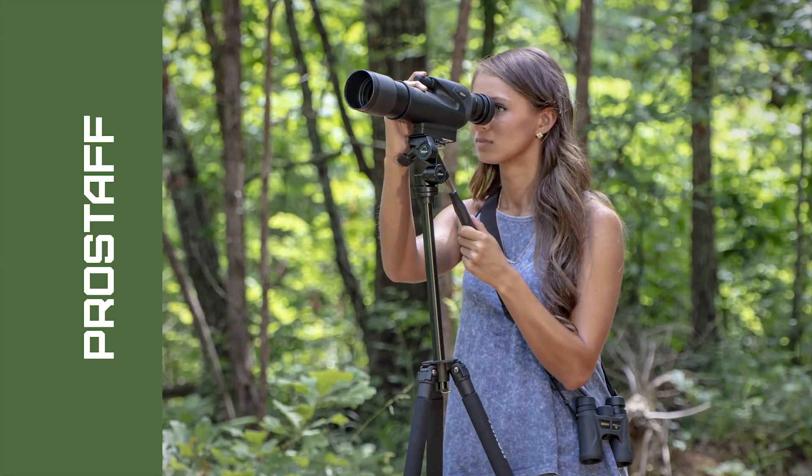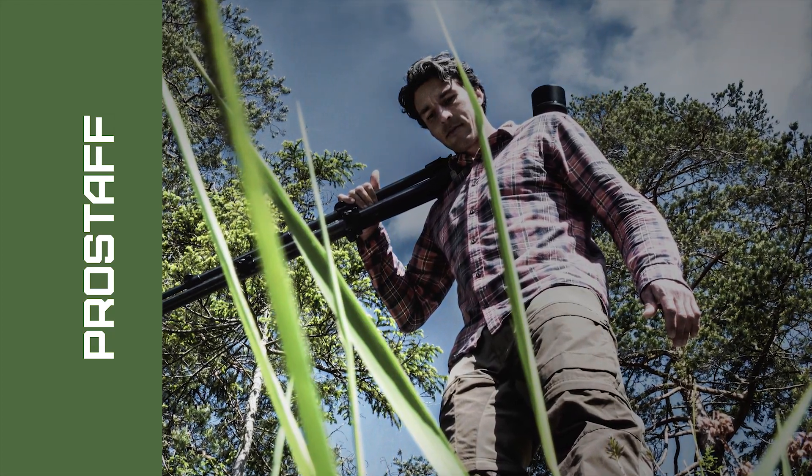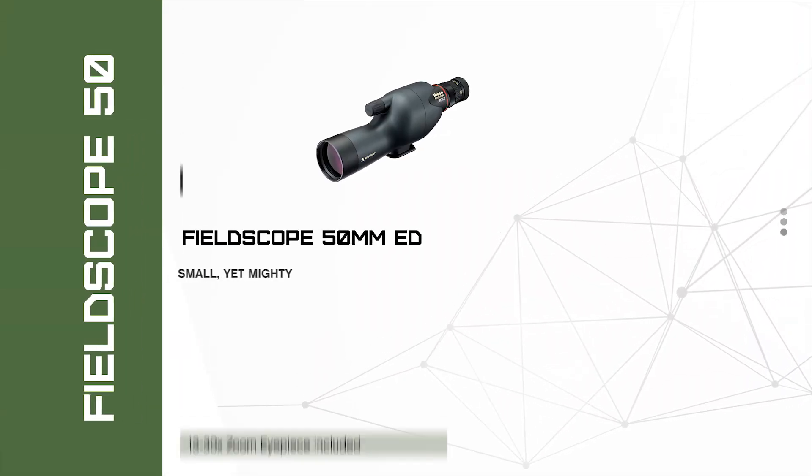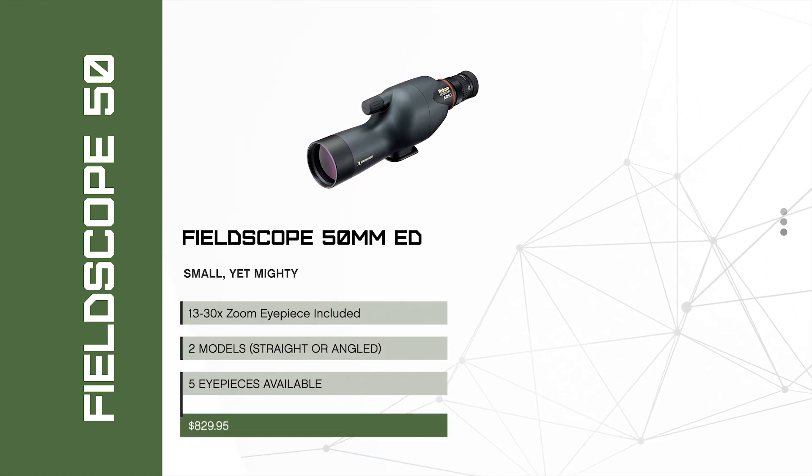These scopes are ideal for those who are entry to intermediate level in sports and hobbies, including birding and wildlife viewing, shooting and hunting. The Field Scope 50 millimeter ED is an incredibly compact and lightweight option, perfect for tucking into a pack for any serious adventure.